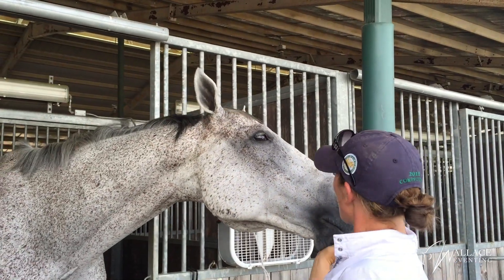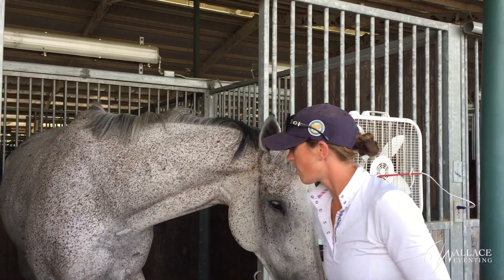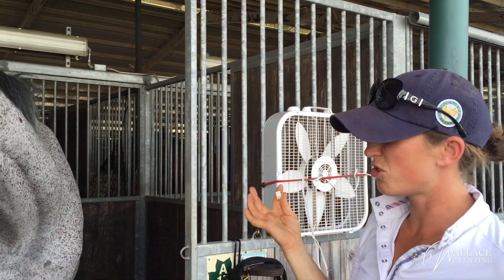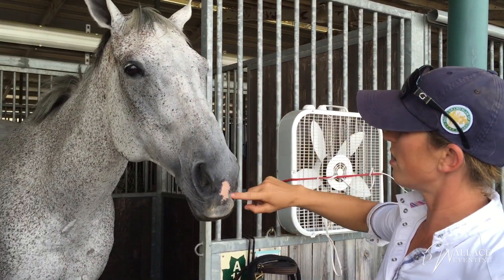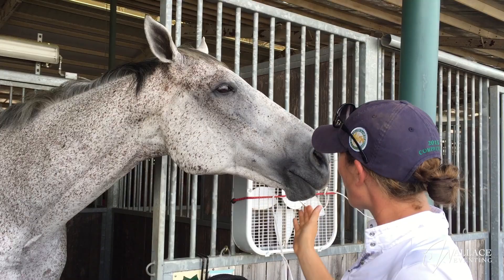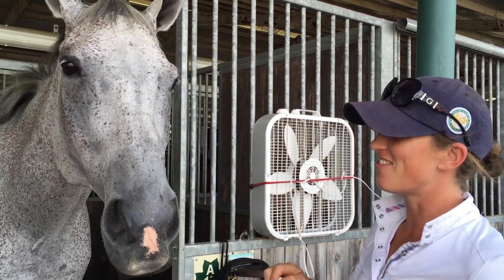Oh boy, there it was! Do it again. It generally takes like two to three sessions and they figure it out. Oh, good boy — he's already getting it! He's gonna be smiling all the time now. Show me — oh, good boy!